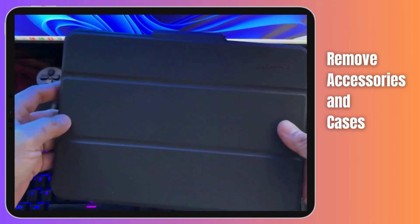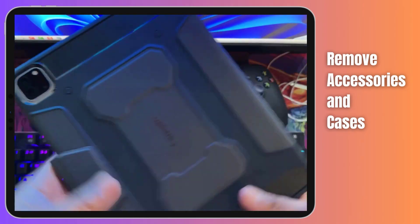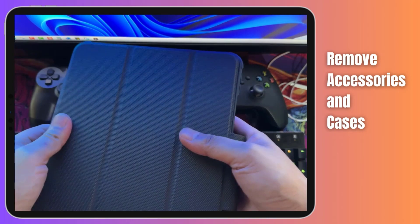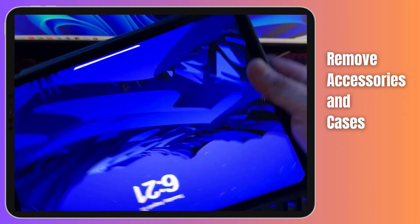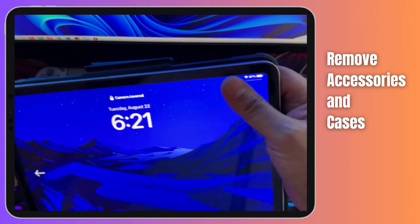Sometimes it's the little things that make a big difference, like the accessories and cases attached to your iPad Pro. These might be causing interference and messing with your touch sensitivity, leading to an unresponsive screen. Let's start by carefully removing any third-party cases, covers, or screen protectors. These accessories can sometimes be too tight or restrictive, causing touch issues.